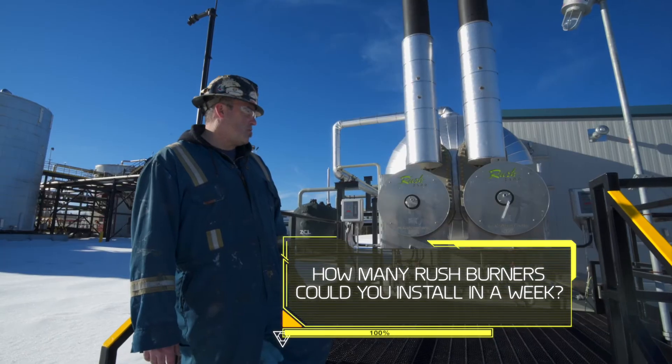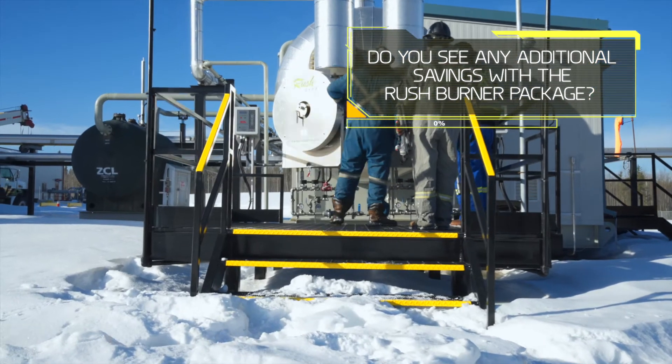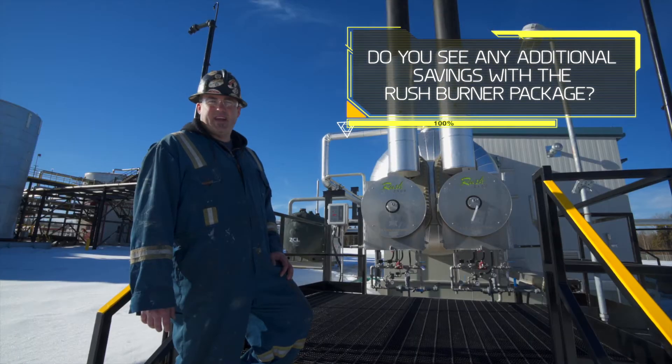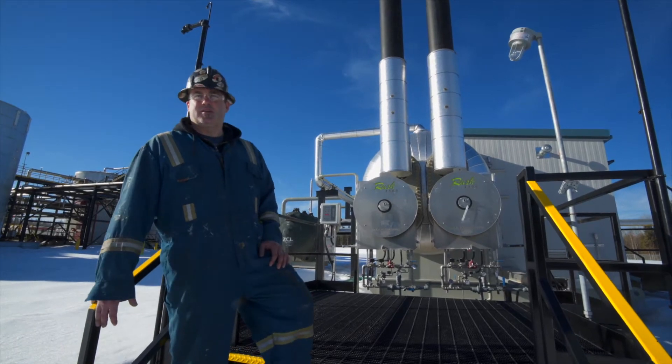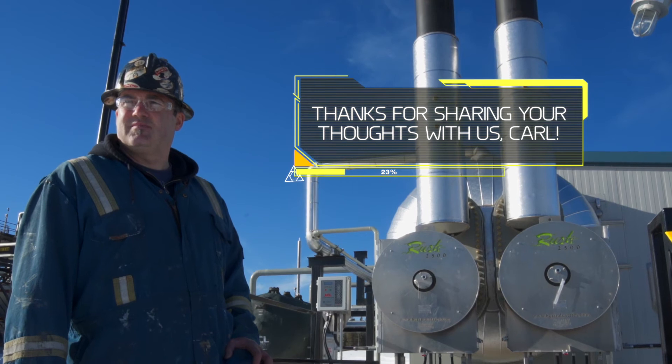We could do plenty — we probably do four burners a day for sure. Lever, parts, easy install. It's way better than the usual Eclipse or any other company that we installed before, for sure.